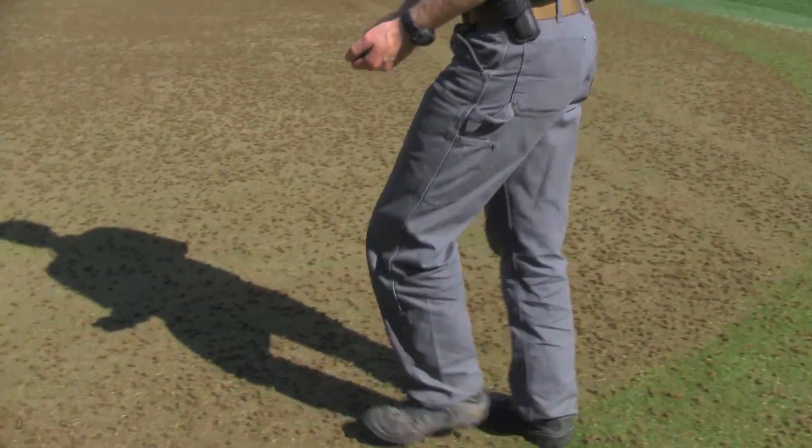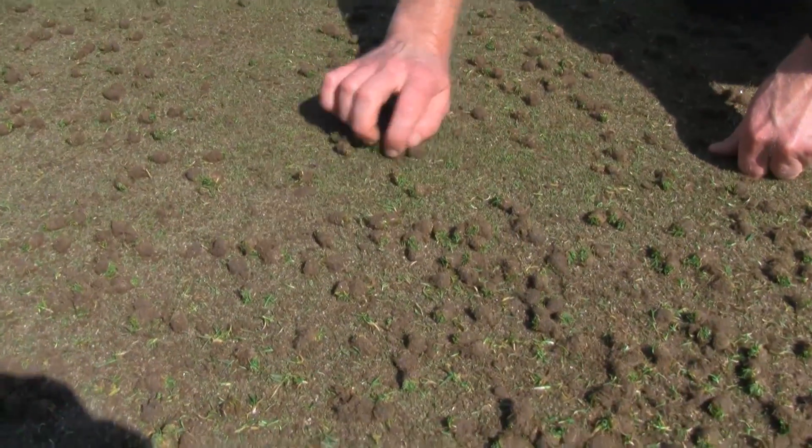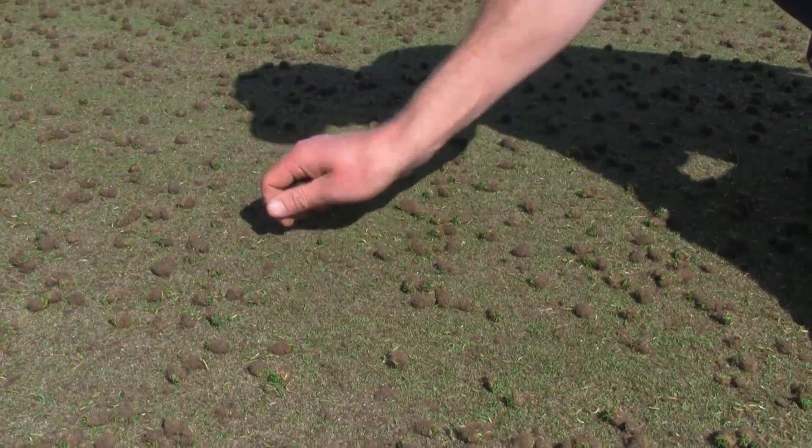We just came through and knocked around the cores. What we're left with are just the small pieces of organic on top. We'll blow this debris up and remove it, then top dress one more time to fill any holes that weren't filled and get the greens back in play again.